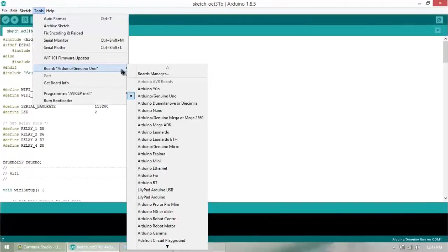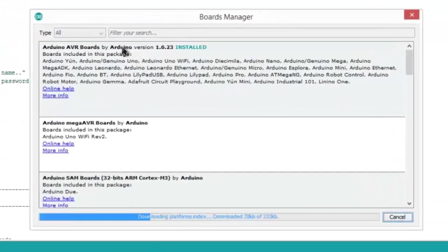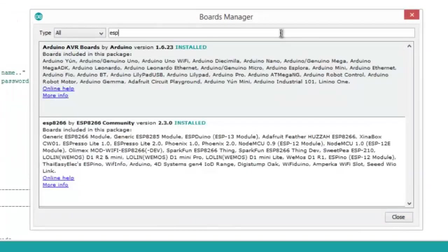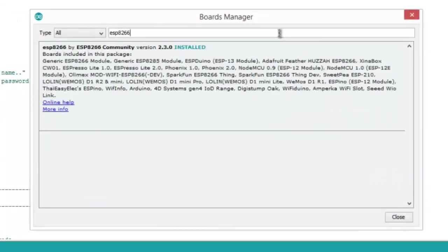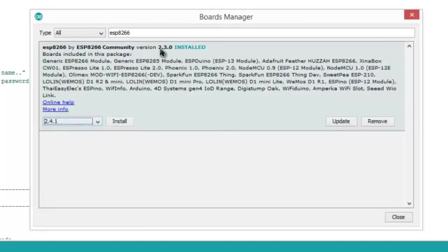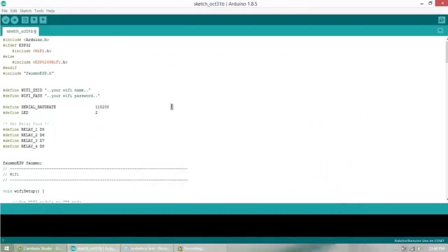Go to the Board Manager and search for 'ESP8266'. You'll see the ESP8266 community package. I have already installed version 2.3.0. If you haven't installed it yet, you can install it from here. It is about 150 MB, so it will take some time to download.